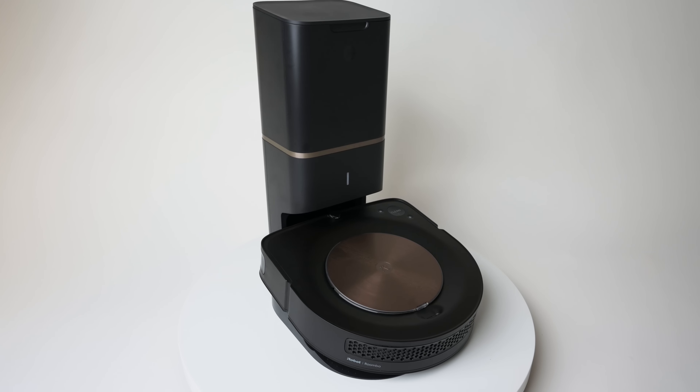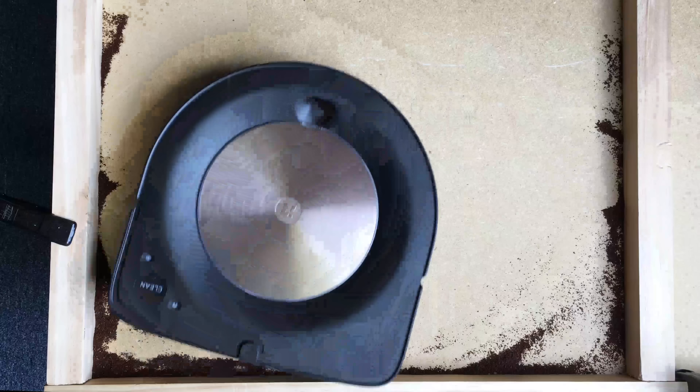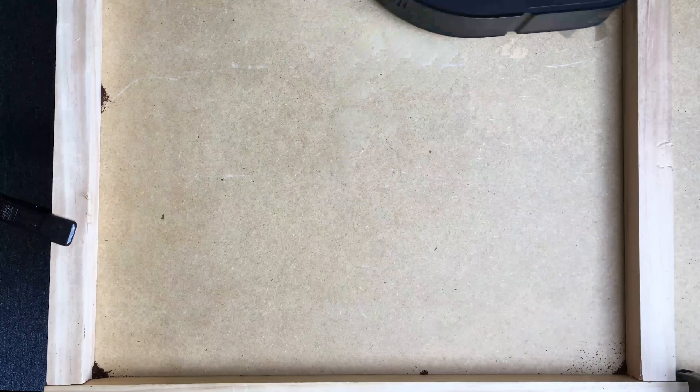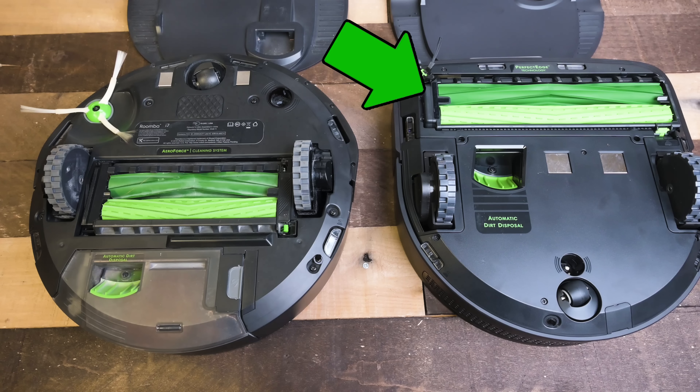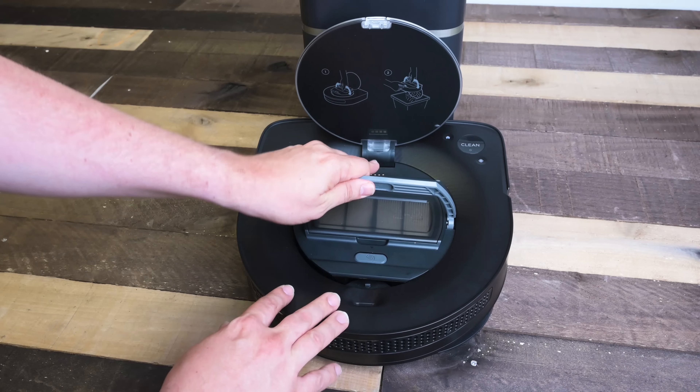The S9 Plus has been fundamentally redesigned. Part of that redesign is the new shape, which is supposed to give it better edge and corner cleaning performance. It also moved its dual brush roll to the front and made it 30% wider. The 550 milliliter dustbin is a totally new design, and the edge brush has finally got a makeover — they've toned down the RPM so it no longer spins wildly and scatters debris, which is a big upgrade.